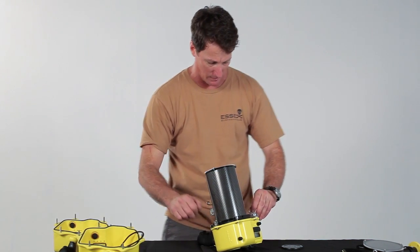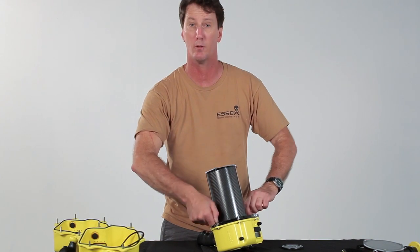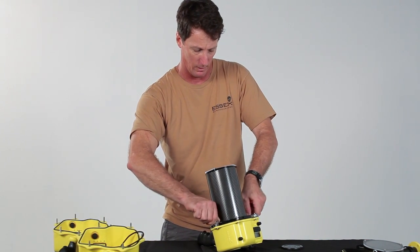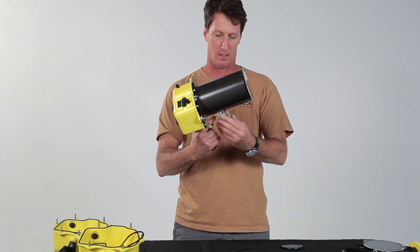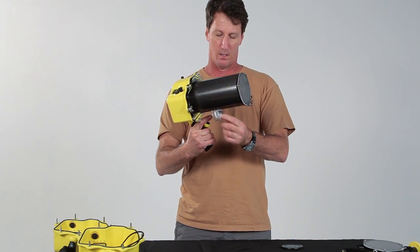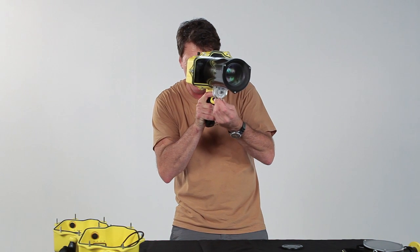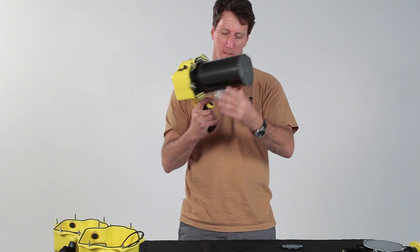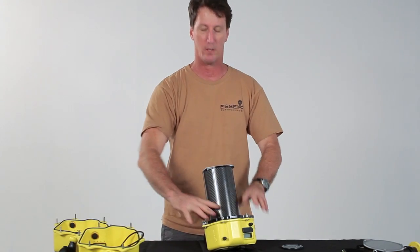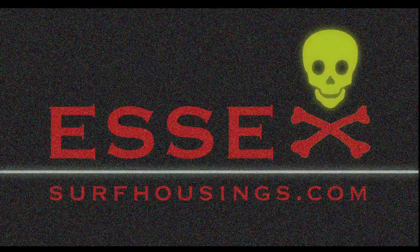I'm just going to put two wingnuts on to hold the port in place — actually you'll put all the wingnuts on before you go out into the water. It looks like we have the full range of zoom movement. You can look through it — yes, we have the full range of zoom movement. So now we can continue putting on our wingnuts, jump in the water, and get some shots.